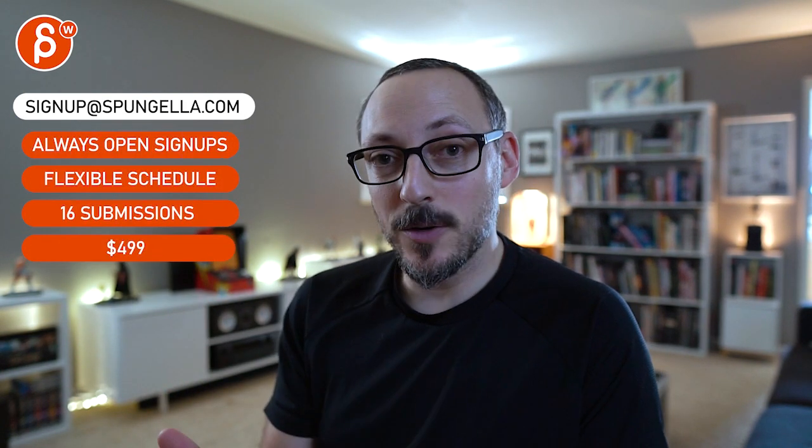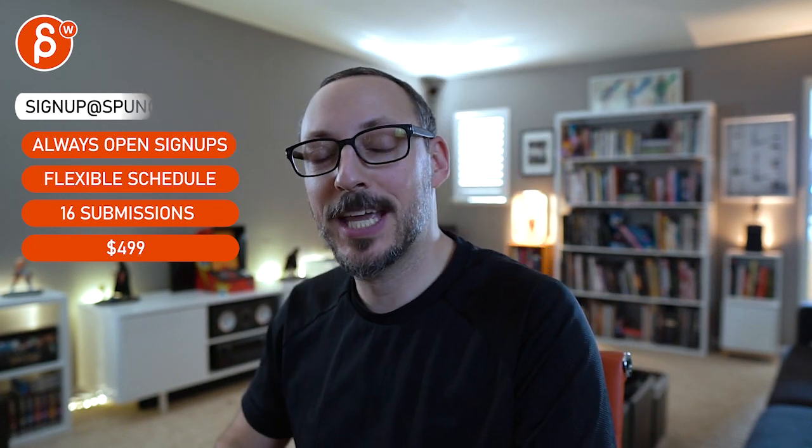All right, that is that — hope it helps! There's an email, you can sign up, you can start whenever you want, submit whenever you want, and you get 16 submissions either way. A like and subscribe would be awesome. Thank you!